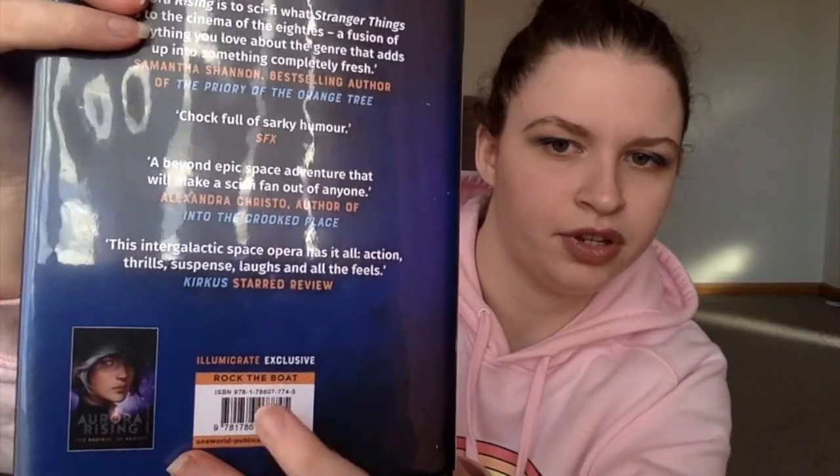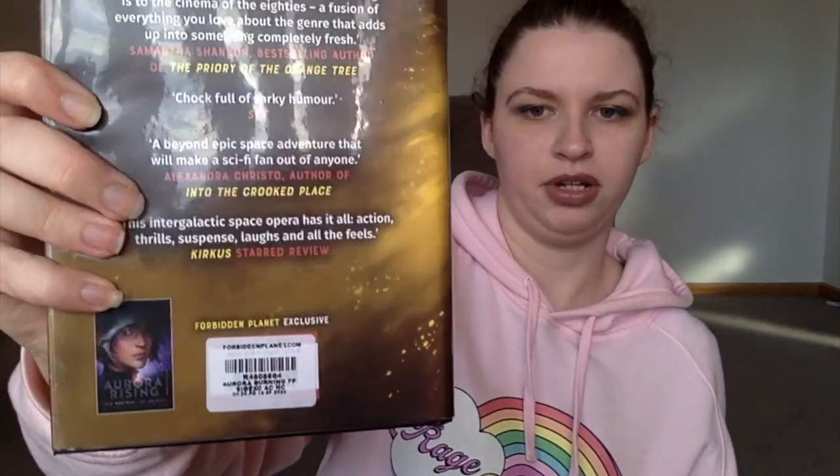I just don't know yet, so I have both of these books and they're in fantastic condition. This one does also have the barcode on the back for Forbidden Planet. This one does not, obviously, because it came through Illumicrate — it has 'Illumicrate exclusive' written on the back. I do find it interesting that Illumicrate included the original cover of Aurora Rising on here instead of their special edition. So yeah, these are two new books to add to the collection.